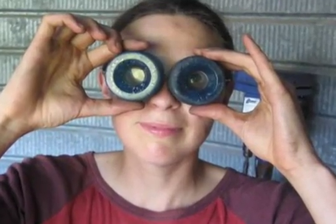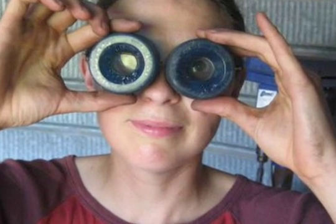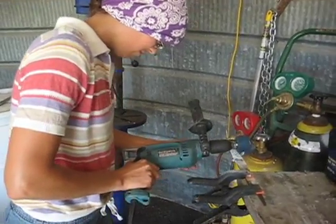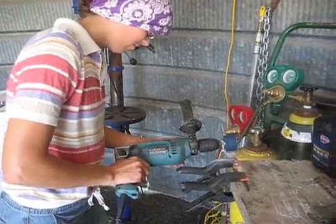I found some roller skate wheels that were the perfect size for the plunger in the cylinder. I just needed to sand them down a bit to make them fit the two-inch pipe.